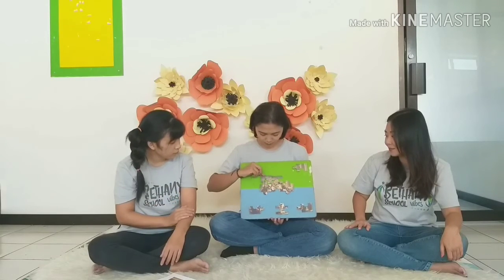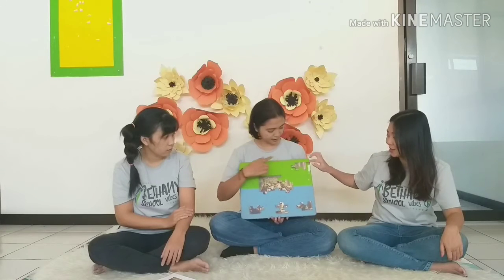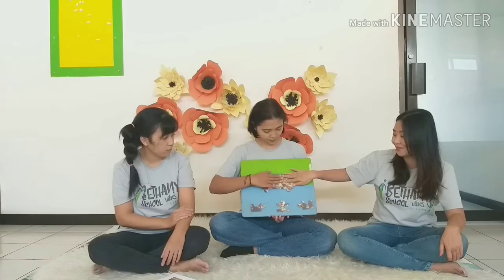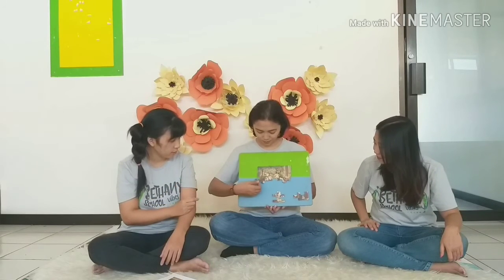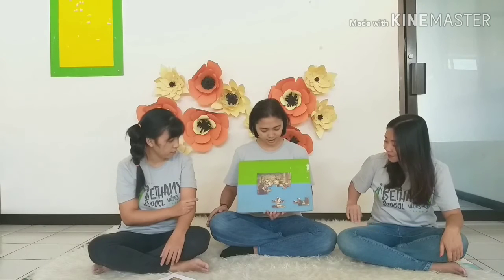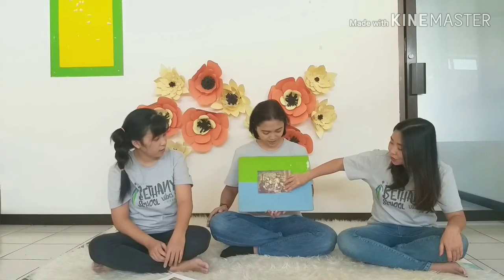Look at the edge and the corner. Let's do it with this bar. Yes! Almost done, Miss Tia. Let me show you more pieces to go. Okay, and the last puzzle must be here. Yay!